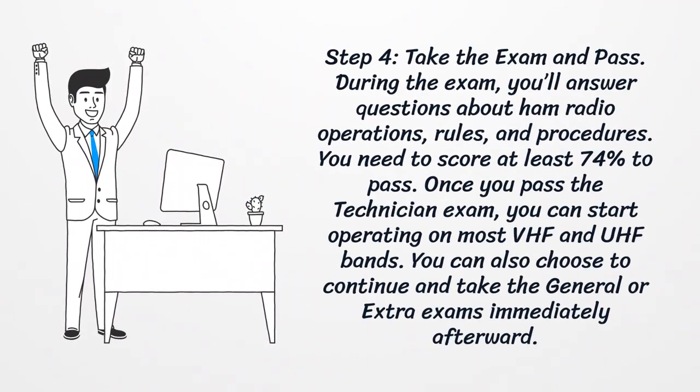Step 4: Take The Exam and Pass. During the exam, you'll answer questions about ham radio operations, rules, and procedures. You need to score at least 74% to pass. Once you pass the technician exam, you can start operating on most VHF and UHF bands. You can also choose to continue and take the general or extra exams immediately afterward.